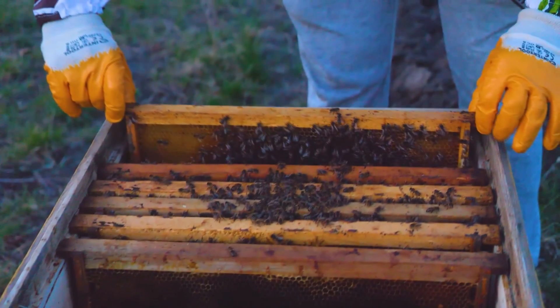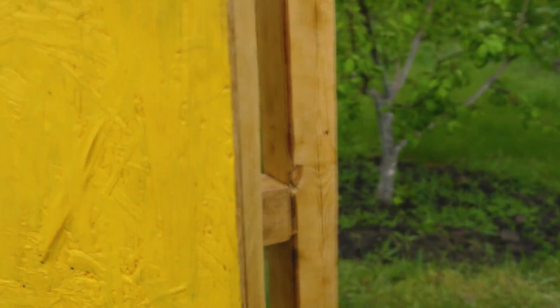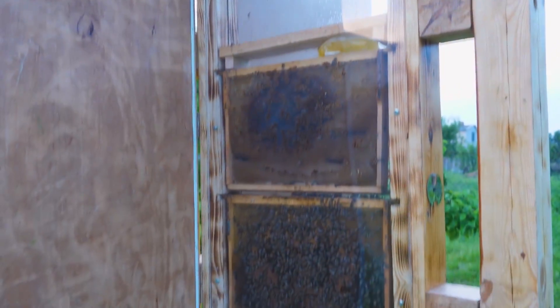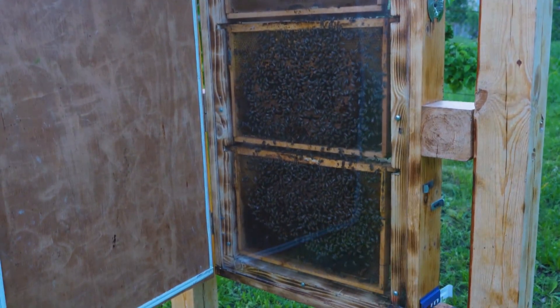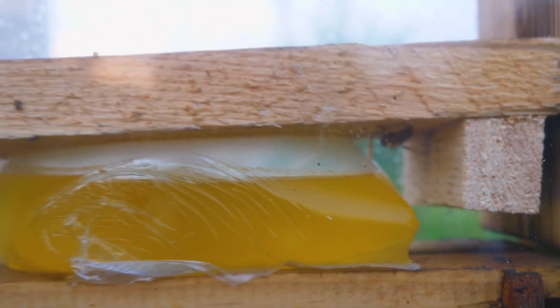The hive contains eight frames, but as the family is not large, we have to shrink it to six frames. And here we put a carton of syrup — they drink it in less than a day.